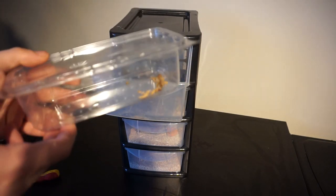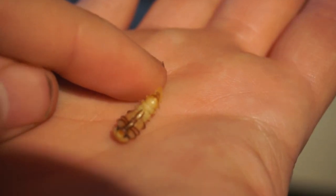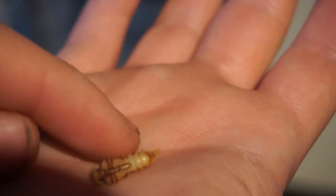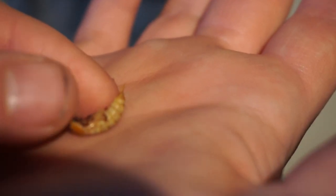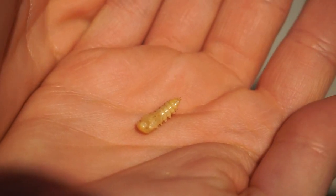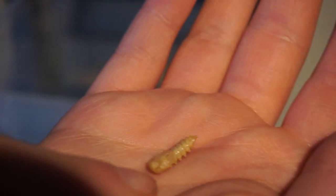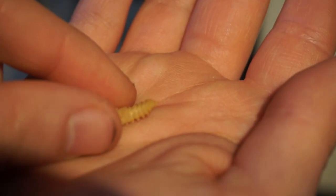The first drawer is to keep any pupae that I have. As you can see, that is a pupa — it will hatch in around two days, maybe tomorrow. It's really purple and you can clearly see the legs. I have one which was just formed yesterday; it's the same colour but you can't see any legs yet. It wiggles around because it's still alive. That's what I keep in the first drawer.